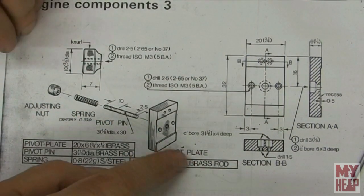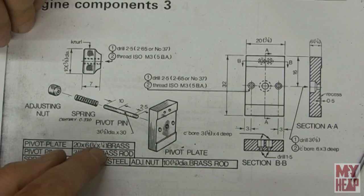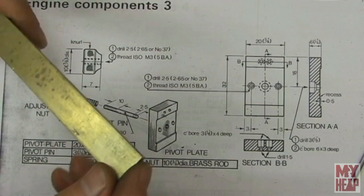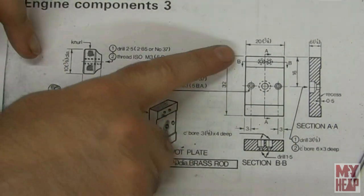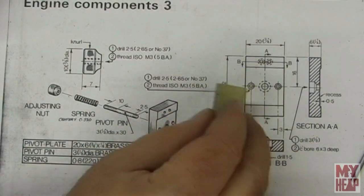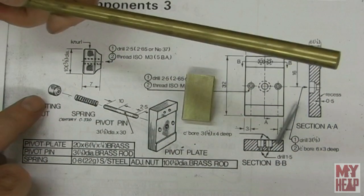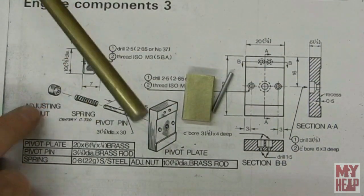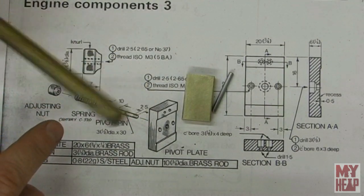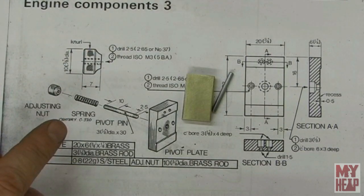The pivot plate is either 20 by 6 millimeter or three quarter by quarter inch brass flat. I have a piece here and it takes a piece 32 millimeters long — I've already cut that out and it's ready to go. We'll also need some three eighths diameter brass rod to make the knurled adjusting nut. We'll put that in the lathe, knurl it down, drill it, thread it, and part it off.